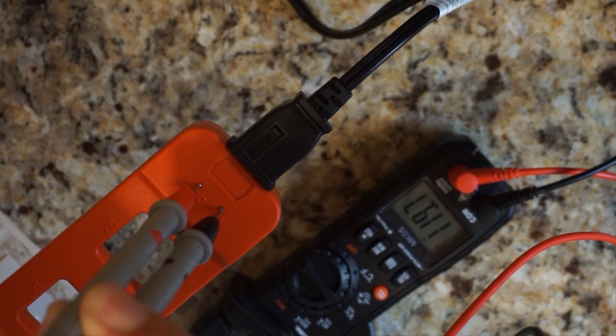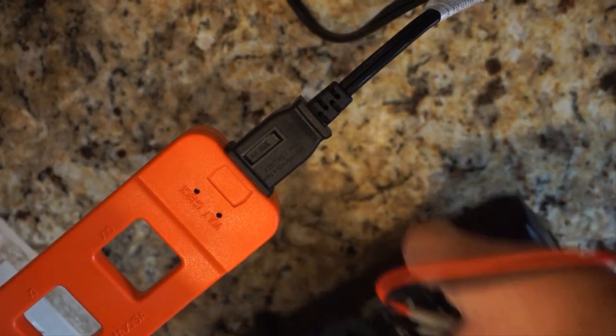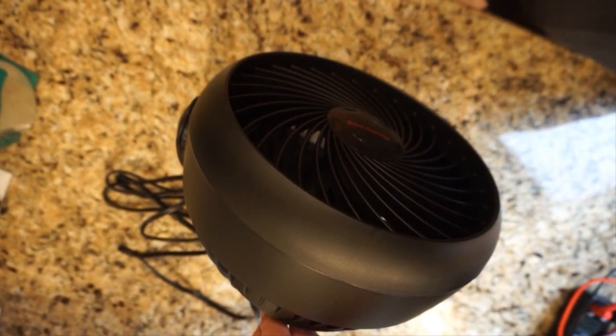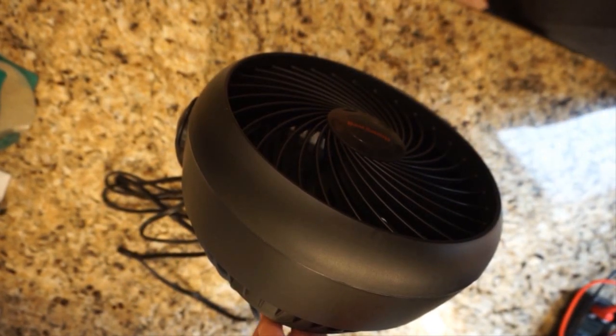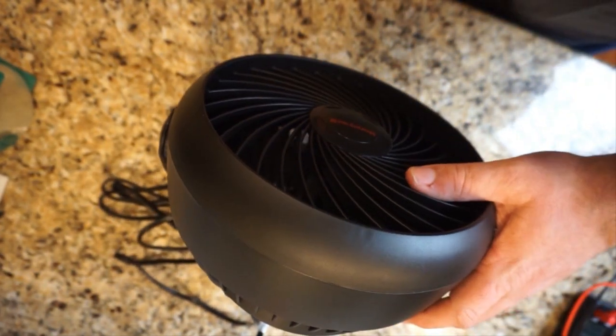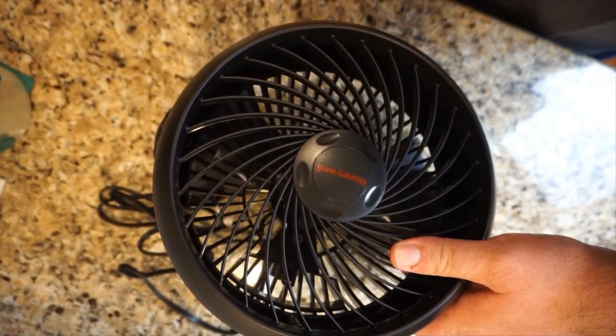As you can see, it does show 119.7 volts right in there, so we have power. The fan should run — and it does, and it's very quiet. All right, so we're going to turn this thing on low speed. It is running right now, as you can see.